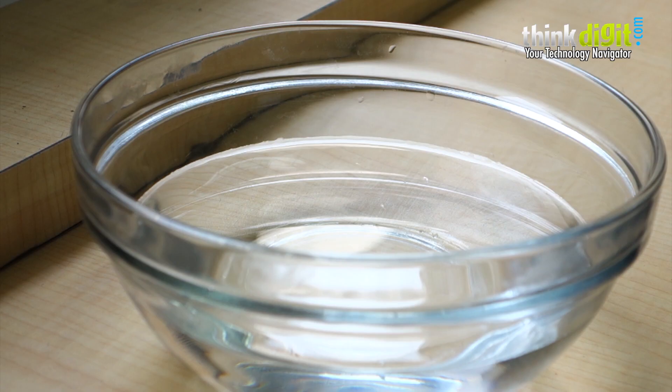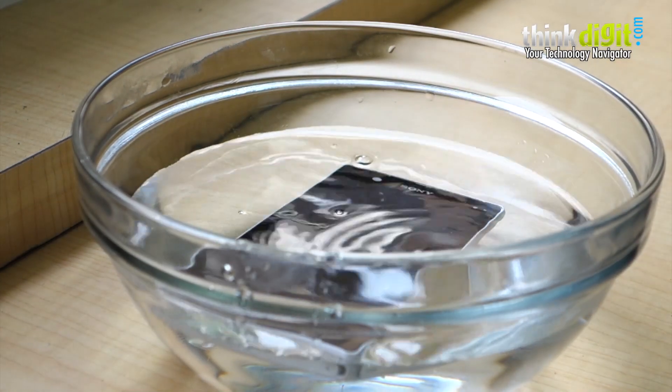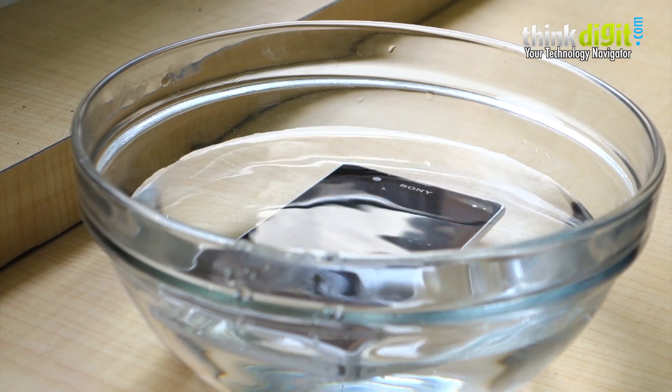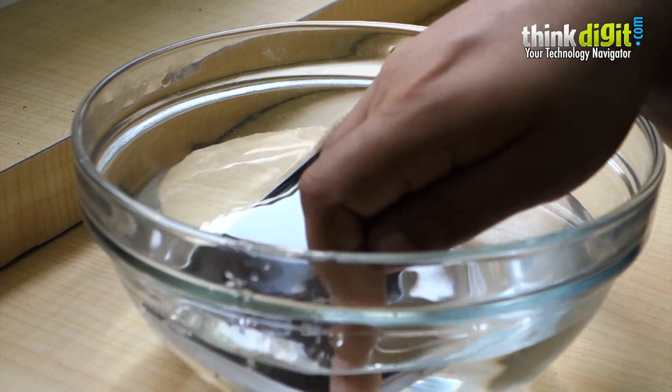So we'll leave all the talk out of this and just see how the Xperia Z does when it goes into water — like maybe you accidentally drop it in there. It's gone, it's inside, now what? All the ports are sealed and the phone is submerged underwater.